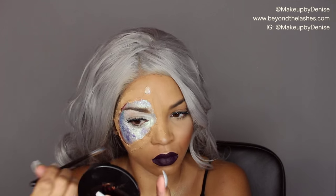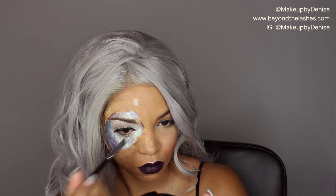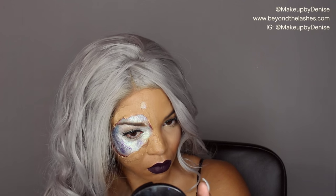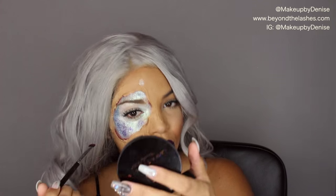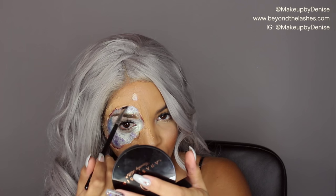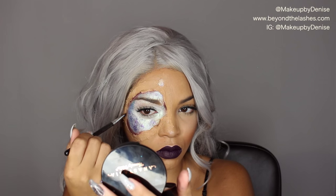Then I'm grabbing a little bit of Enigma from Milk Cosmetics — this is just going to give me that bruised skin look so it doesn't look flat; I wanted to add a little bit of dimension. I also used Hot Chocolate from Anastasia, which is like a brownish-plum shade, to give a little bit of bruising and make it look like there's redness inside the exposed skin. I'm using it on a flat detailer brush from Morphe Brushes.